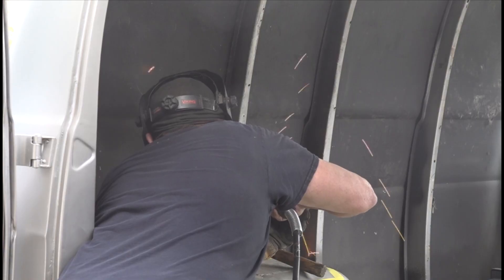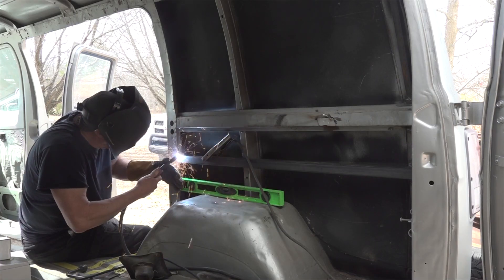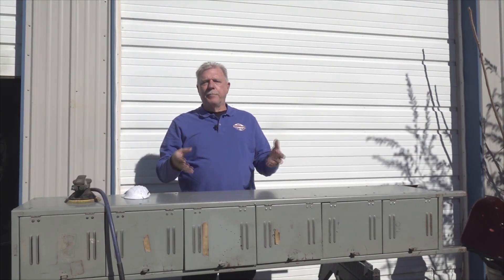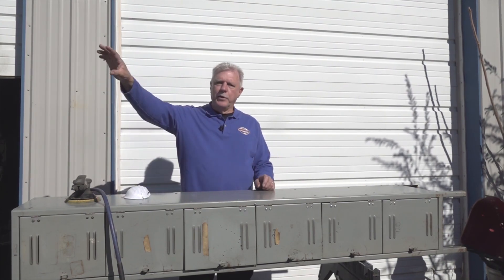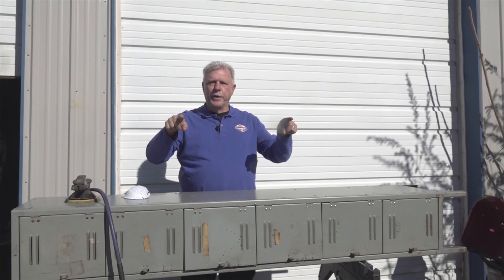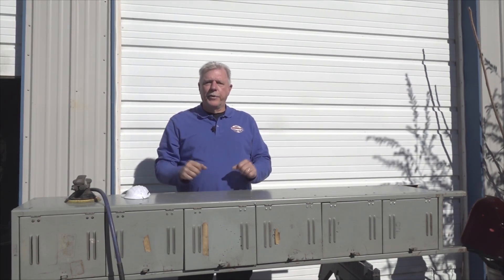I wanted to finish any welding on the interior of the van prior to running any wiring or plumbing. I welded some extra bracing in for the walls and I welded part of the bed frame in the van. We're going to use this old gym locker as the overhead cabinet in the van. First step is to sand it and prep it for paint, then I'm going to weld a couple brackets on the back and weld the other brackets on the ribs that come down the walls on the inside of the van so we can mount it, then put some screws into the ribs to attach it permanently so there won't be any movement while we're driving down the road.